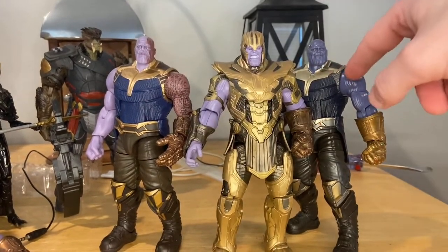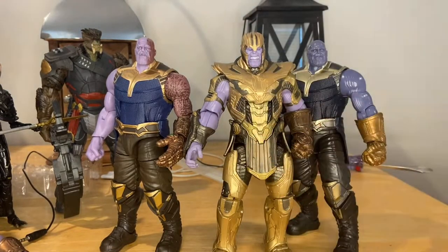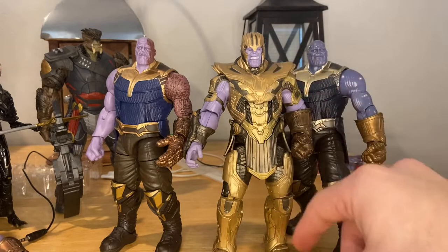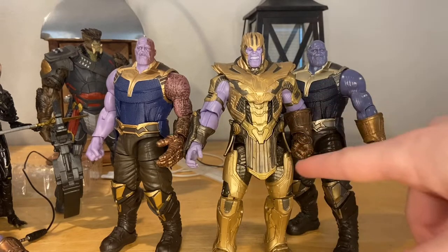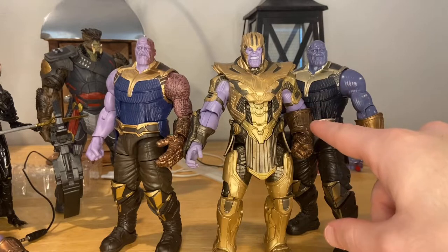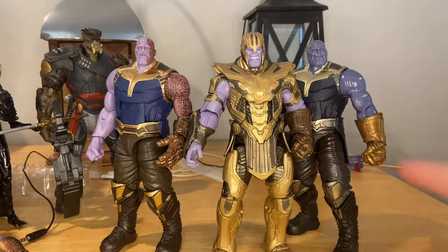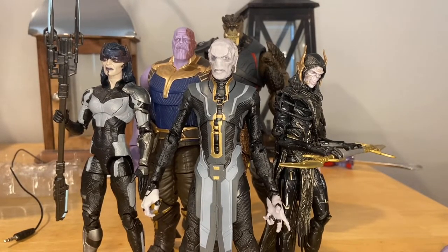I hope they give us an updated look to the Endgame Thanos — I don't really like the articulation for that one, it's pretty loose for me. I also wish they gave us the gauntlet and the nano gauntlet instead. But yeah, that's all I've got, and there's all your figures for this wave.